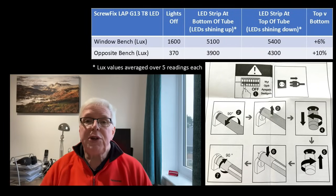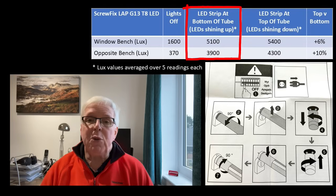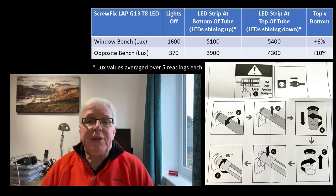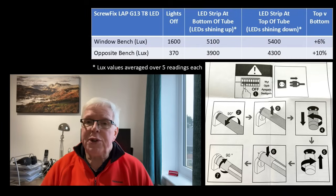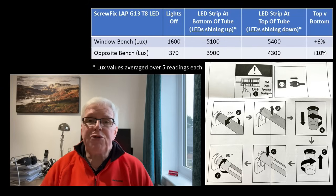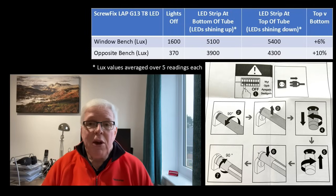For the geeks amongst us, I took some additional readings comparing lux levels with the tube rotated so the LED strip was at the bottom — LEDs shining upwards — versus at the top — LEDs shining downwards. As expected, shining down is better, though the difference isn't huge at between 6 and 10 percent, and those results are likely to be influenced by the colour and surface of your ceiling — in my case it's a highly reflective silvered bubble insulation. The pictorial instructions don't help much either — image 7 implies the LED strip will be on the side of the tube after you've rotated it.